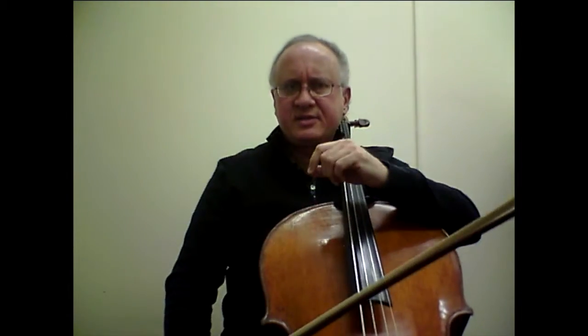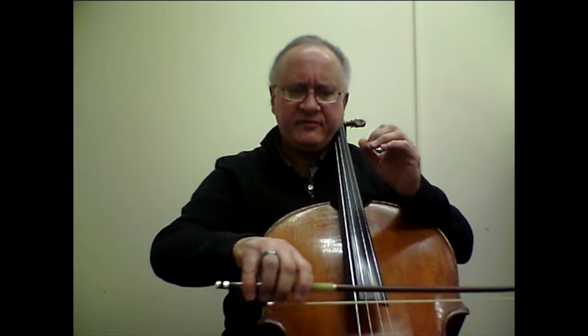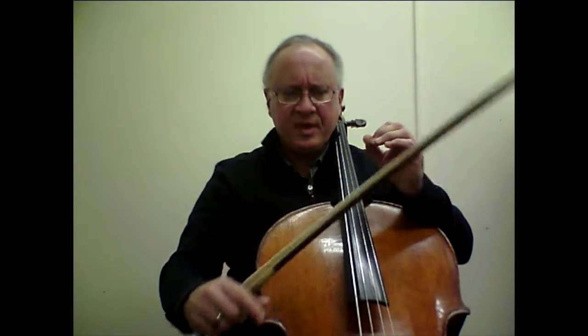The next challenge begins in bar number 65. We have now a chain of different kinds of double stops — not just thirds or octaves or sixths, but many other kinds. Regardless of all these challenges in the left hand, I will still focus at least equally on what the bow can do to help me, and that is to sustain a very slow bow while I negotiate the left-hand challenges.